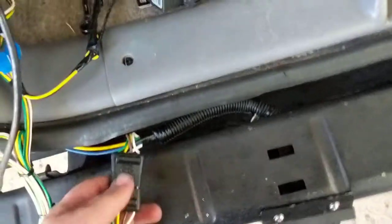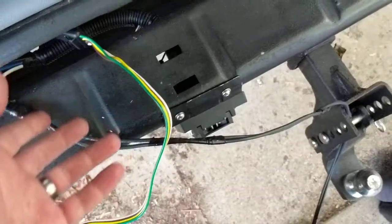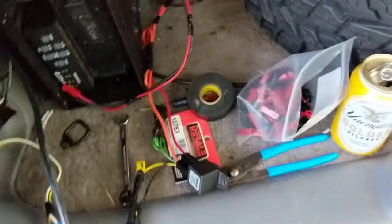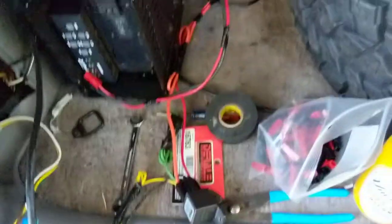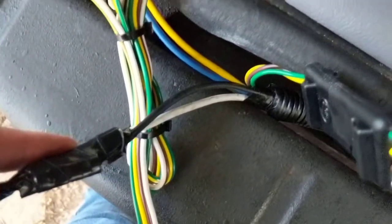You could just buy one of these adapters if you only needed the lights and not the extra 12-volt feed — connect your flat 4 like I just did and you've got all your marker lights and turn signals. But I needed to get 12 volts into that thing also so that my trailer brakes would work.